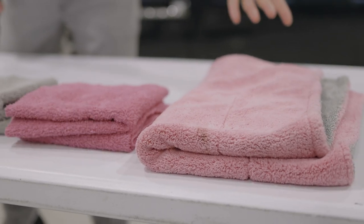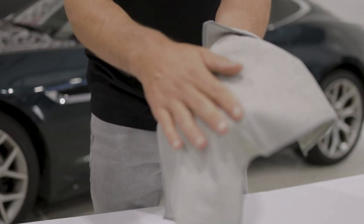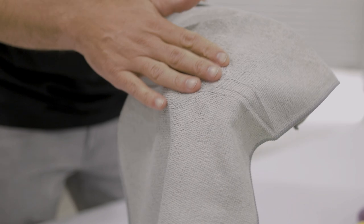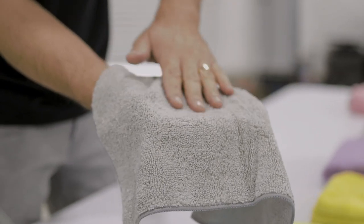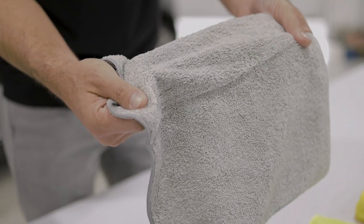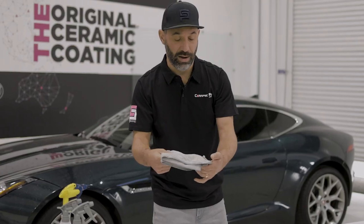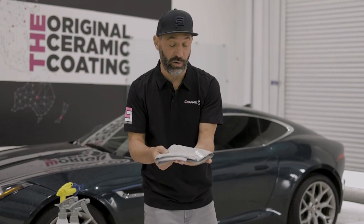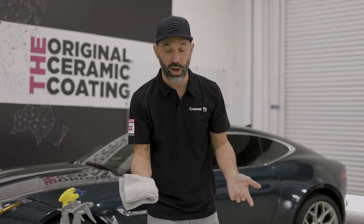Then you have these towels over here that are very thin, and you can actually see one side that has almost no pile height whatsoever. The other side is a little bit softer, but when you feel this towel you instantly know it's not a quote-unquote good towel. But this might be a great towel for cleaning wheels or cleaning stuff that's really dirty, because you're just going to go ahead and throw them away.